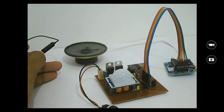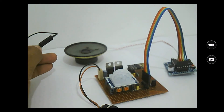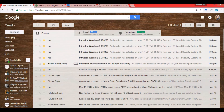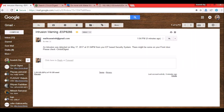I'll turn it off now since I keep triggering it whenever I move my hand. As you can see there were four triggers, so we should have received four emails. Let's check the mail ID — yes, we received four emails with the subject 'Intrusion Warning from ESP8266'.